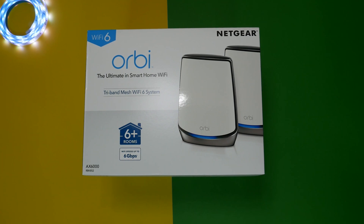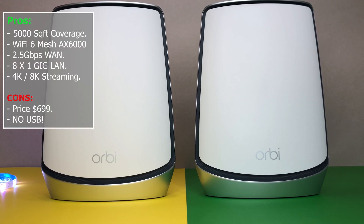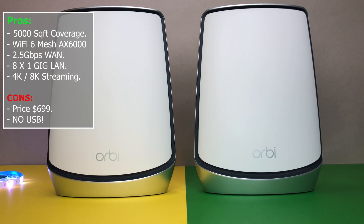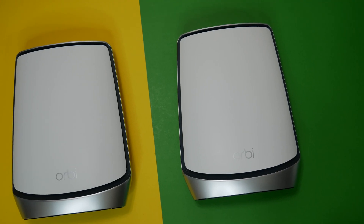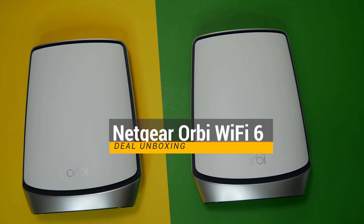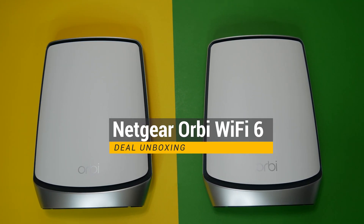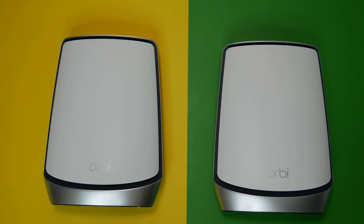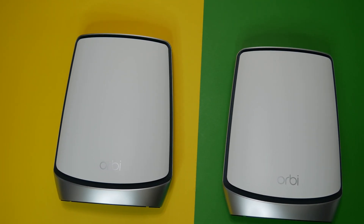The final question: should you buy the Netgear Orbi Wi-Fi 6 mesh system? If you have Wi-Fi 6 devices and want the best future-proof Wi-Fi 6 mesh system on the market and can afford to spend $699, the Netgear Orbi Wi-Fi 6 mesh system is a perfect solution for you. Let me know what you think in the comments below. If you like this video, please like and subscribe and hit the bell icon for notifications. Thanks for watching and see you in the next one.